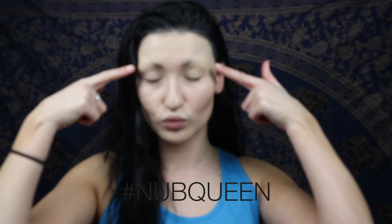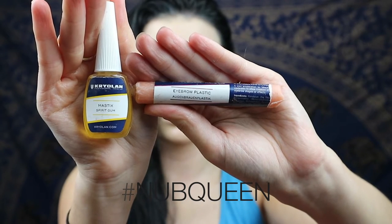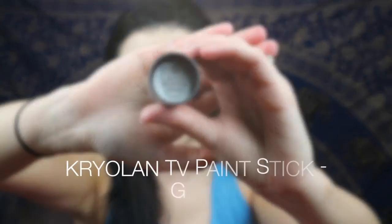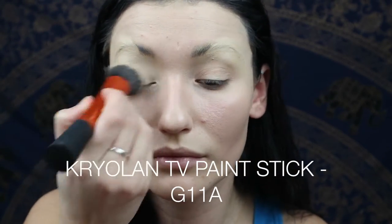I've gone ahead and covered my brows — looking cute now. Use Krylon spirit gum and eyebrow plastic. Now I'm using the TV paint stick by Krylon in G11a and I'm just going over the eyes to create a bit of a base.